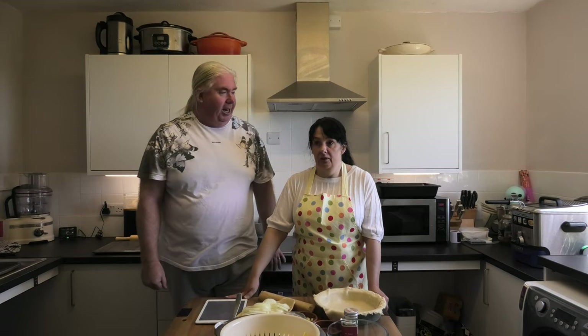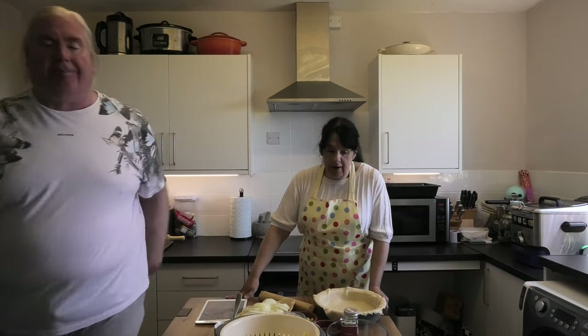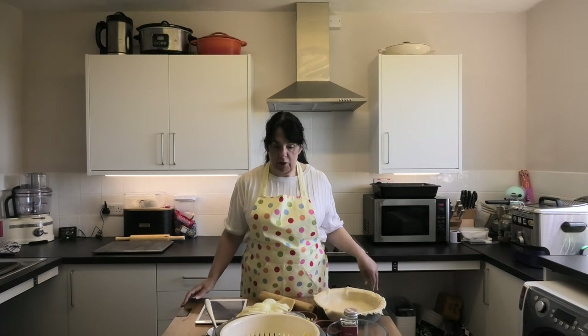Prep takes a little while because it's all slicing things very thinly, but it's all done. If you've got a mandolin you'll probably do it in super quick time — just be careful not to slice your hands off. Okay, so we've got all our ingredients prepped and here we go.